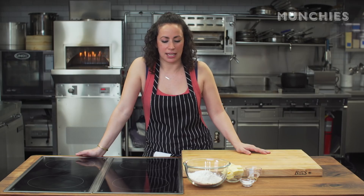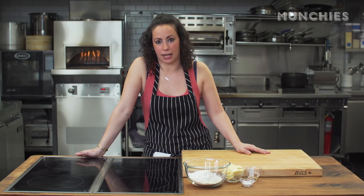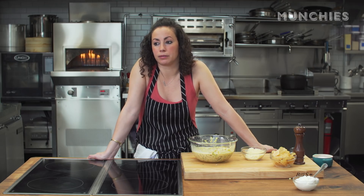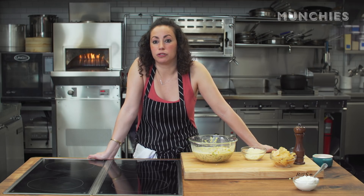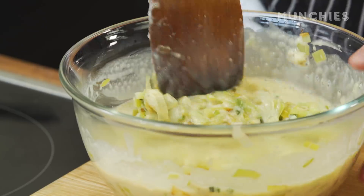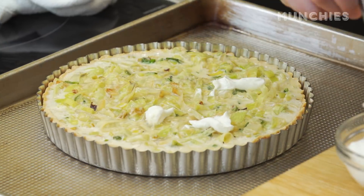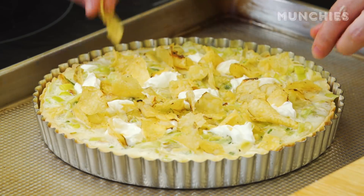A chip and dip quiche is kind of a weird brainchild I had. I wanted to do some kind of egg thing with chips, and I was like, what if we did a play on leek and potato soup? Like a leek and potato chip quiche. One of our producers suggested: what if you made this into a chip and dip quiche — like a French onion dip in a quiche but with potato chips?